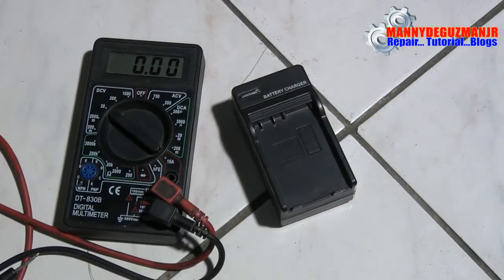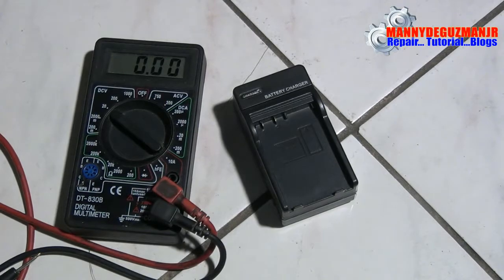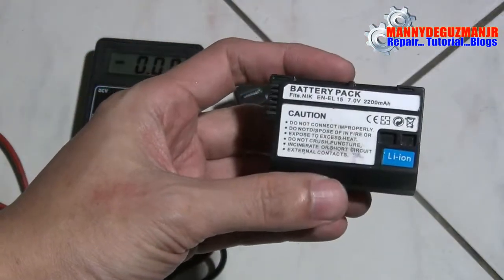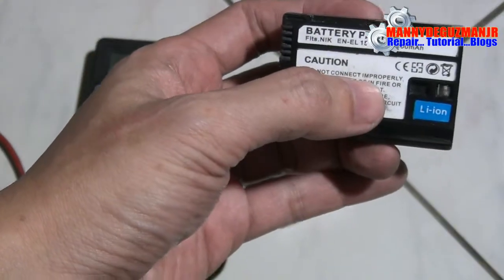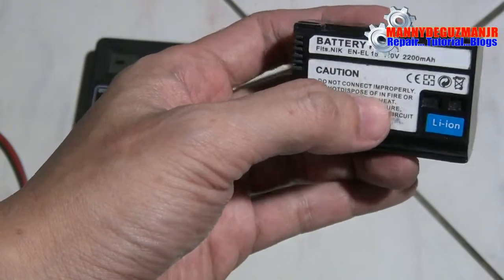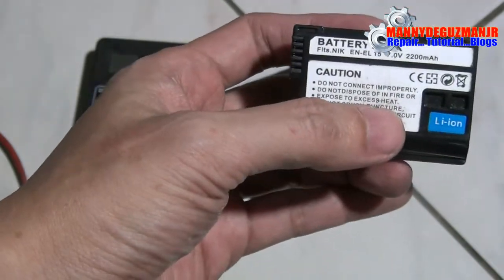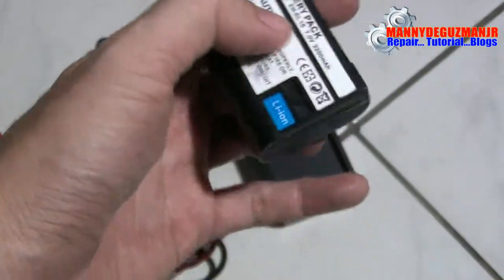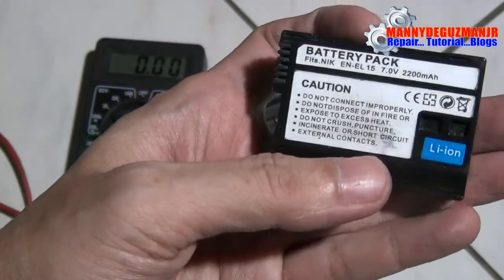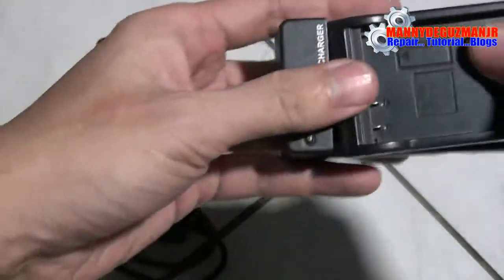Before we open up or dismantle this battery, we're going to check the voltage first. A discharged but working battery should not be lower than around six or seven volts. This one is the battery in question — we're going to insert it into our charger.